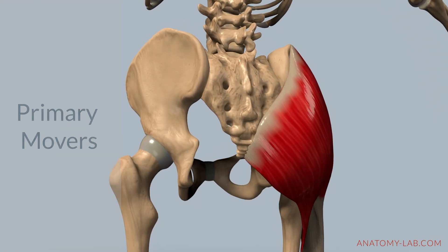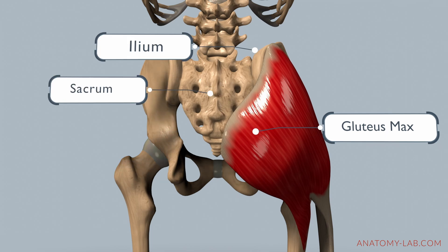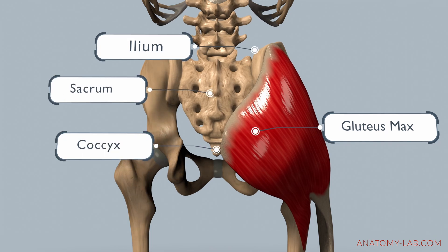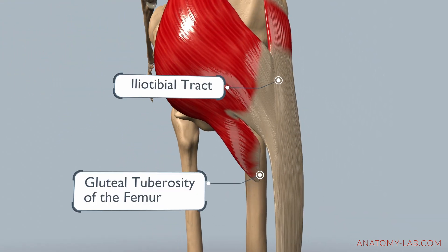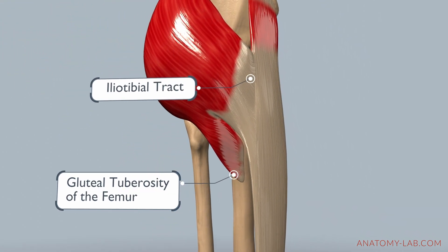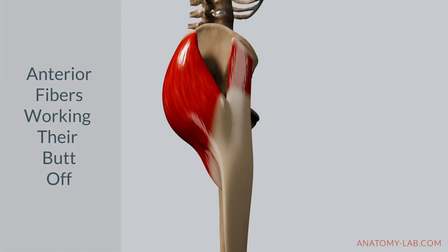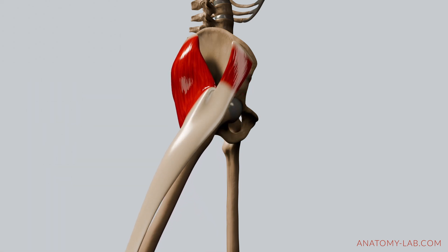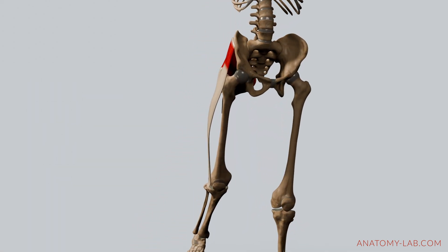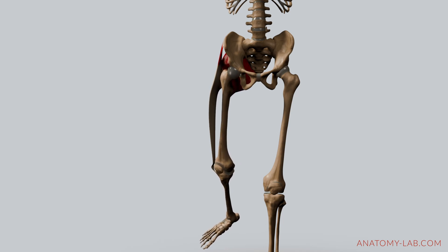First up we have the gluteus maximus. This muscle is the largest and one of the most powerful in the whole body. It originates from the ilium, the sacrum, and the coccyx, and inserts into the iliotibial tract and the gluteal tuberosity of the femur. Its posterior fibers are highly active during external rotation, especially when the hip is extended. The gluteus maximus generates the bulk of force needed for powerful movements like sprinting and jumping, and also stabilizes the hip joint.